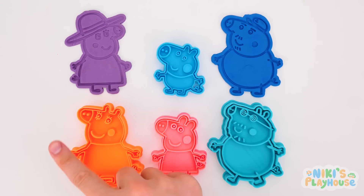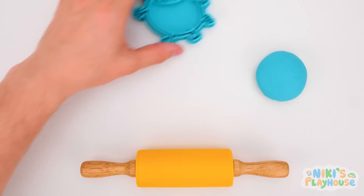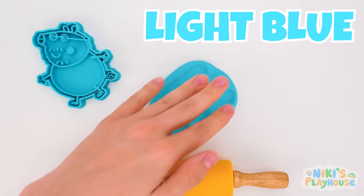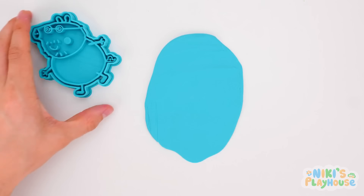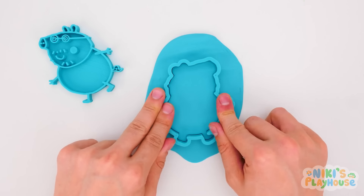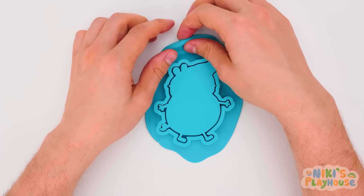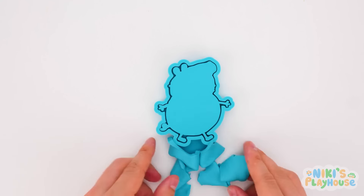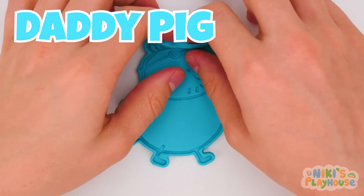Hmm, who should we make next? Yes! Let's make Daddy Pig! What color is this dough? Light blue! Hurrah! We need to roll the dough big for Daddy Pig, don't we? Let's check if the shape cutter fits! Yeah! Push it down so it cuts through the dough! Press in all around the mold! Now we can check if it's worked! Get ready! Hurrah! Here's Daddy Pig!